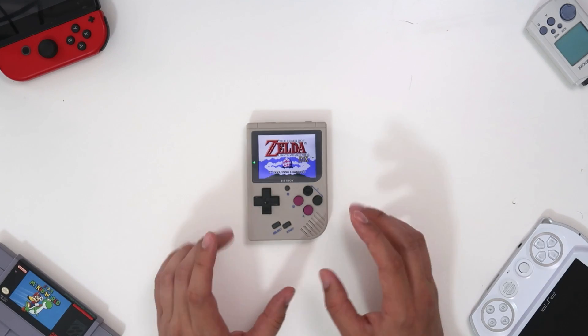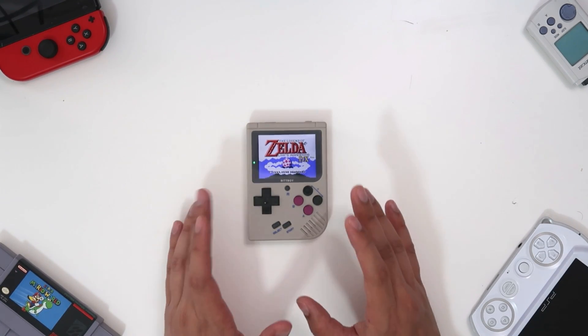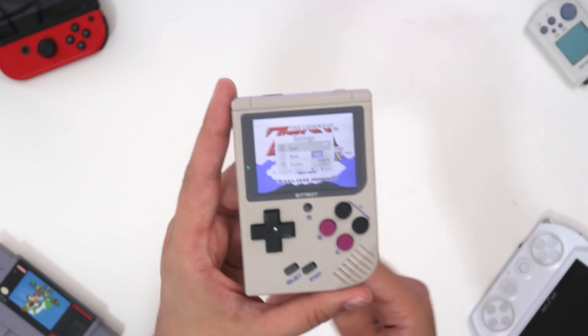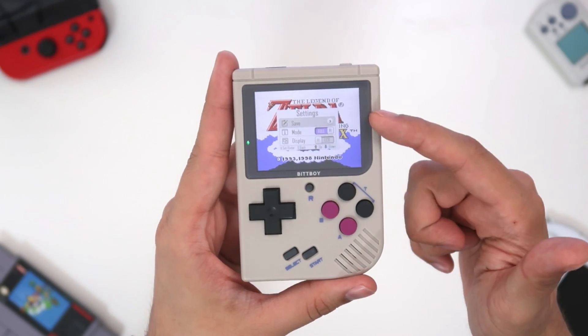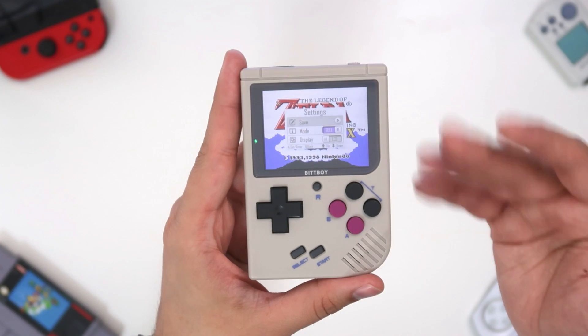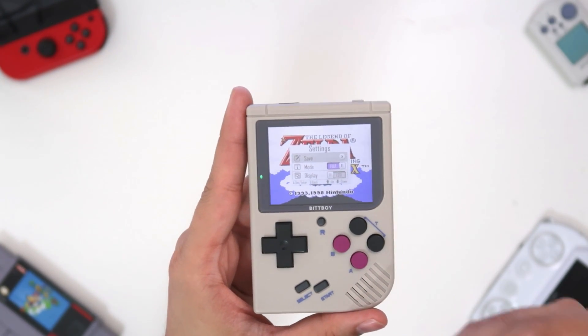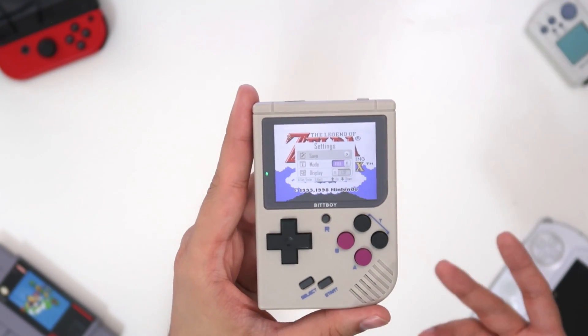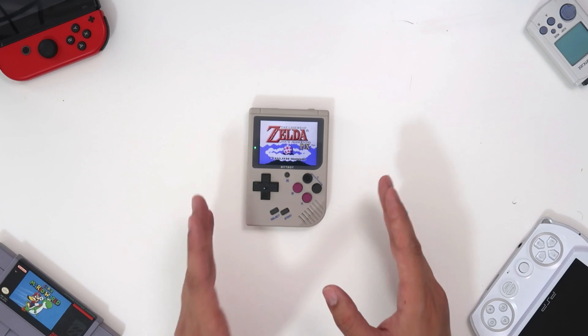Finally, one thing the BitBoy is sorely missing is native saves. This is something I've never seen in my entire career covering emulators — this thing doesn't support native saves. It does have a save state feature: pressing the art button brings up a menu with a save state option. But you can't natively save the game. If you pause Pokemon and save using the in-game menu, then reset, nothing has been saved. It can't be that hard to implement, so what gives?